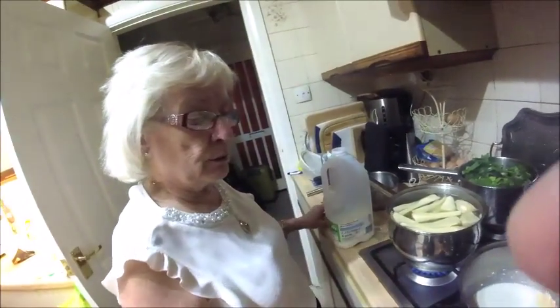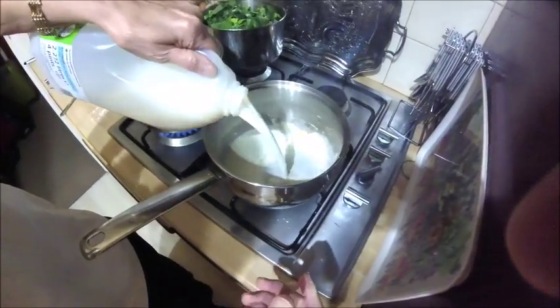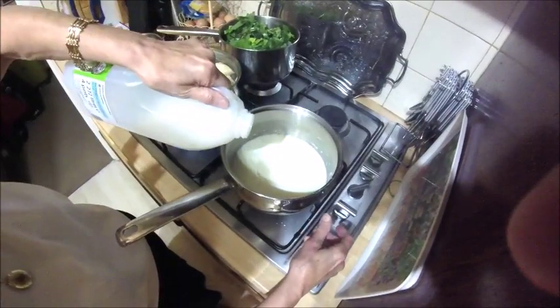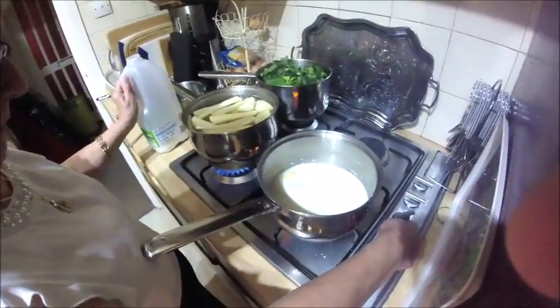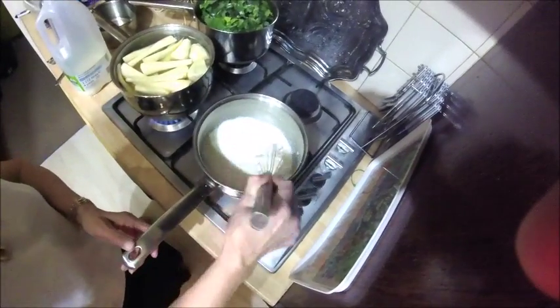With a knob of butter you mix it to a smooth paste, then you add about three quarters of a pint of milk. And then, using a whisk, you stir until it thickens up.